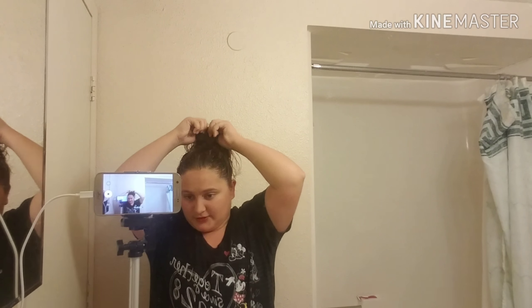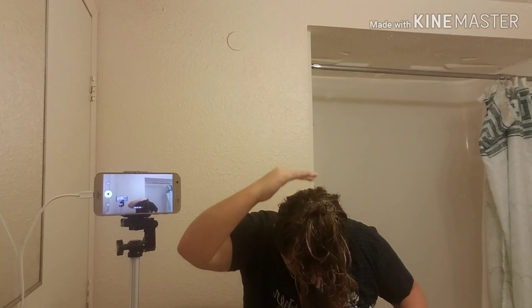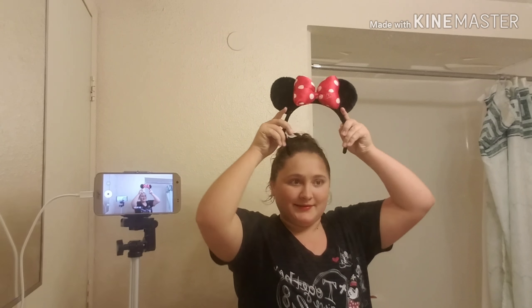Actually, I might redo my hair real quick. Let me turn you guys over one last time. There we go — scrunching up my hair a little bit, making it nice and curly. My hair is naturally curly, I don't know why it just is. Perfect — now let's put it back up in a nice little high ponytail in the back.